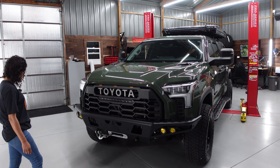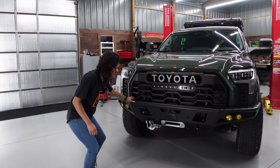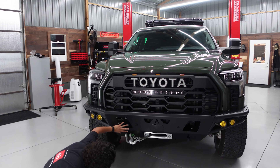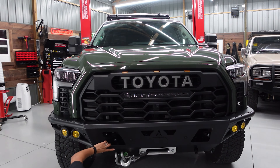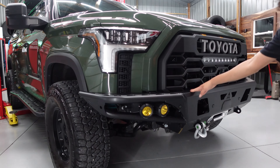Oh, nice little mountain. Love how they put the lights in here. These welds look fabulous. Oh man, they even put the logo on the skid plate — it's cool. Yeah man, this truck looks good, dude.